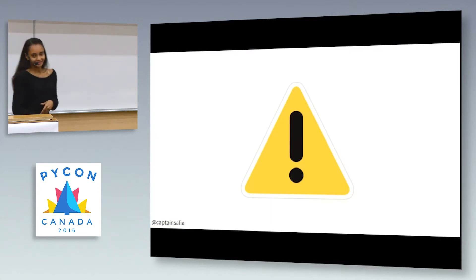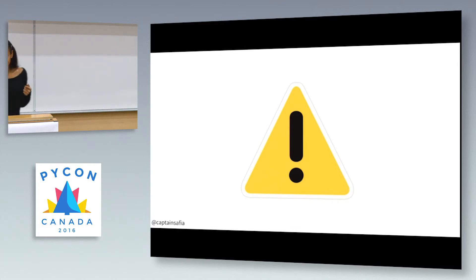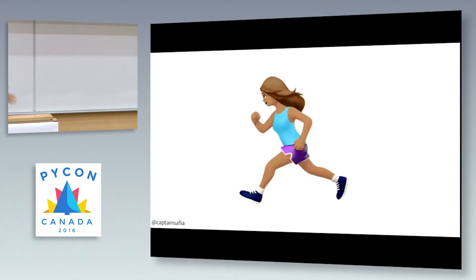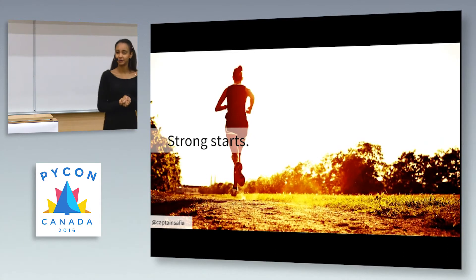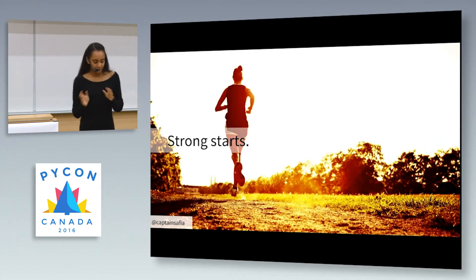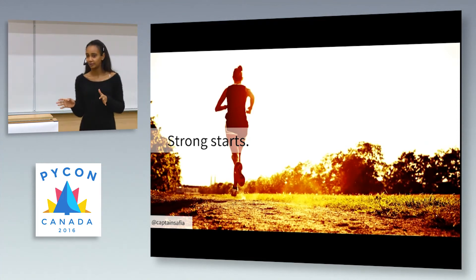As a warning, this talk contains a lot of stock photos because I'm not a creative person, but hopefully you will enjoy it nonetheless. So let's talk about running. When I first started to run, I don't know what got me into it — it was just something I wanted to take on on my own.